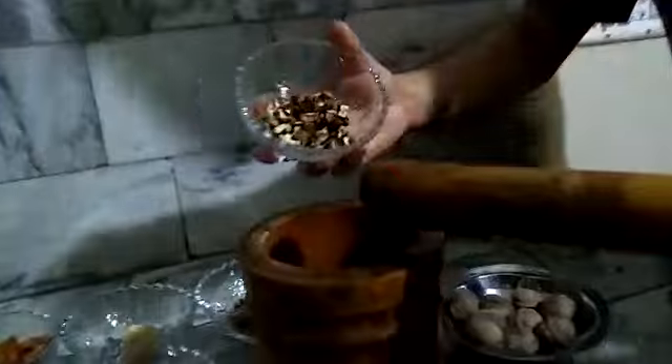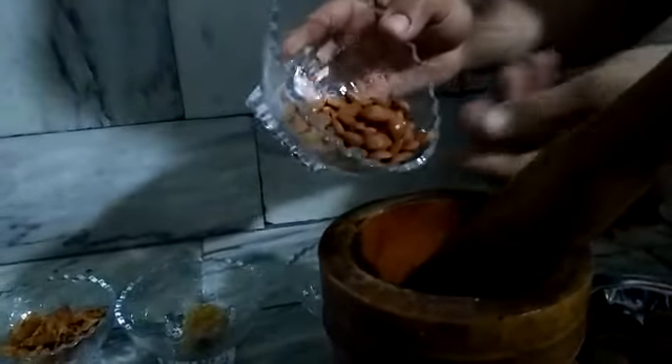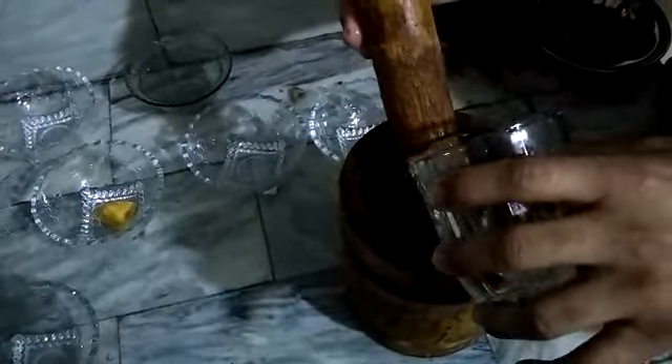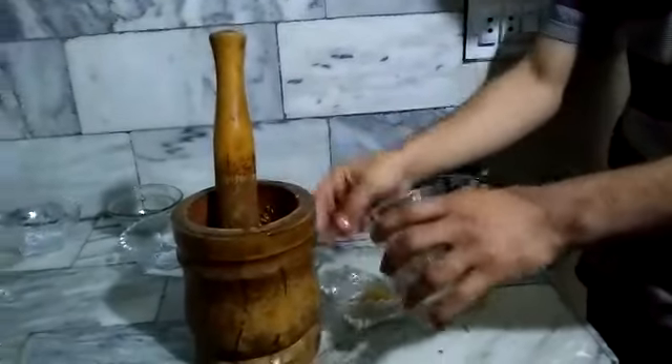First of all, we will mix — starting with the walnuts. Then we continue mixing all the ingredients together. It will not be compacted right away, so we need to keep mixing. We also have to make it hygienic.